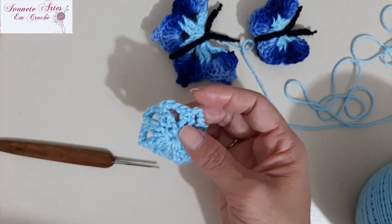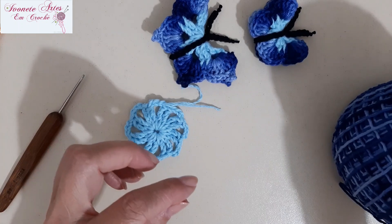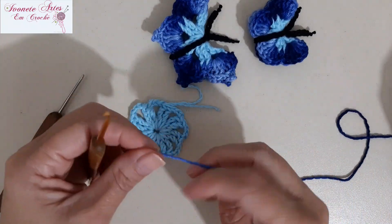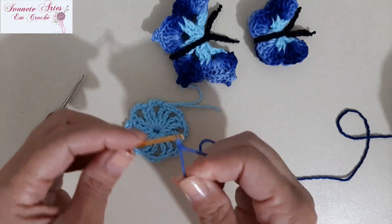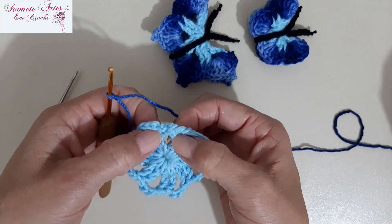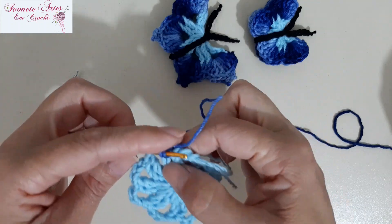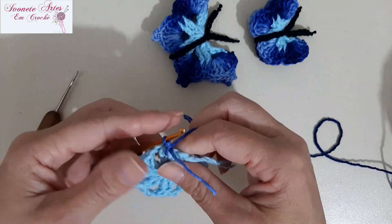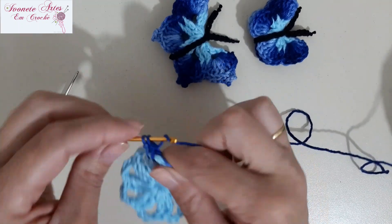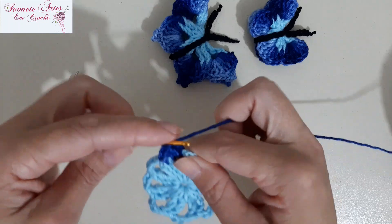Terminei, já corto esse excesso aqui de fio e a primeira parte está pronta. Agora, vamos pegar o nosso fio mais escuro. Claro que vocês podem utilizar aí o fio da cor da preferência de vocês. Vamos fazer uma laçadinha inicial, nozinho. Tá vendo que aqui nós temos os dois pontos altos duplos? A gente vai vir no meio dos dois, aqui dentro — não em cima do pontinho, aqui dentro. Vou colocar aqui e vou fazer um ponto baixo, já jogo esse fiozinho ali pra trabalhar junto. Dou uma laçada, venho aqui no meu espaço de três correntes e aqui eu vou trabalhar quatro pontos altos — o primeiro, o segundo, o terceiro e o quarto.